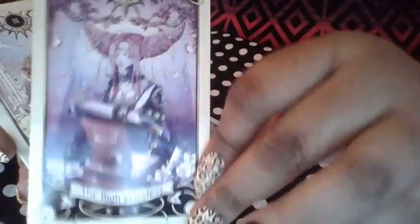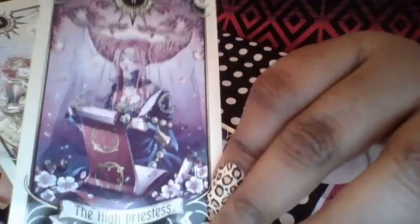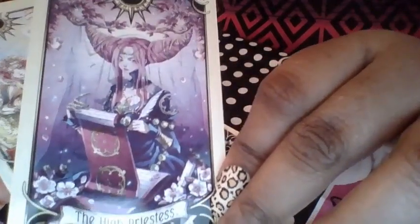Let me know guys in the comments if you think this deck is really pretty, if it's a yay or nay for you. Do you like it? Do you not? Just give me your opinions. The High Priestess.